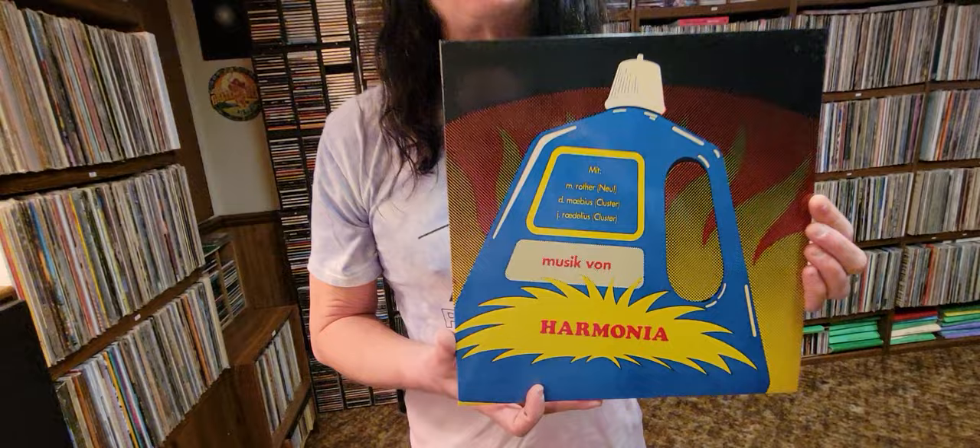Hi, it's Jeremy Morris with more album art videos and interesting bands. This band Harmonia — their debut album from 1974 — this is a German experimental electronic rock band.